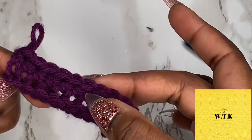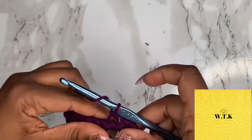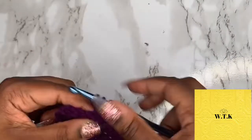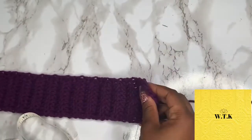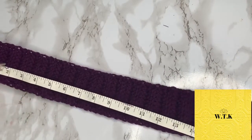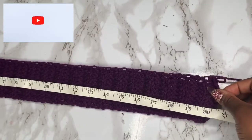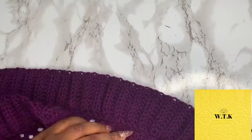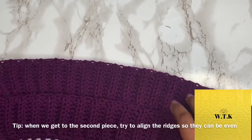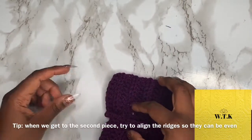If you want your waistband to be as wide as mine, you'll want to continue to have 10 half double crochets, but again it is up to you. I'm just going to continue doing the chain two and half double crochet in the back loops. A tip: I don't make mine exactly the 20 inches — I make it so it stretches to 20 inches because it will stretch over time. When you get to your second piece, use the ridges to line them up and make sure they're going to be even.